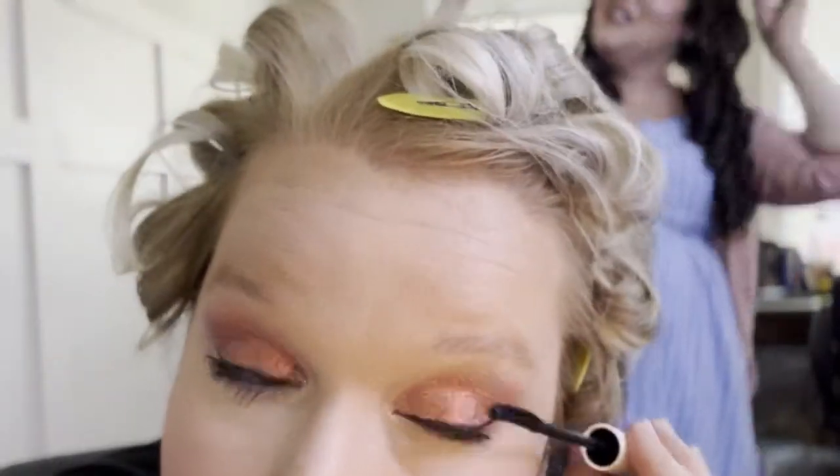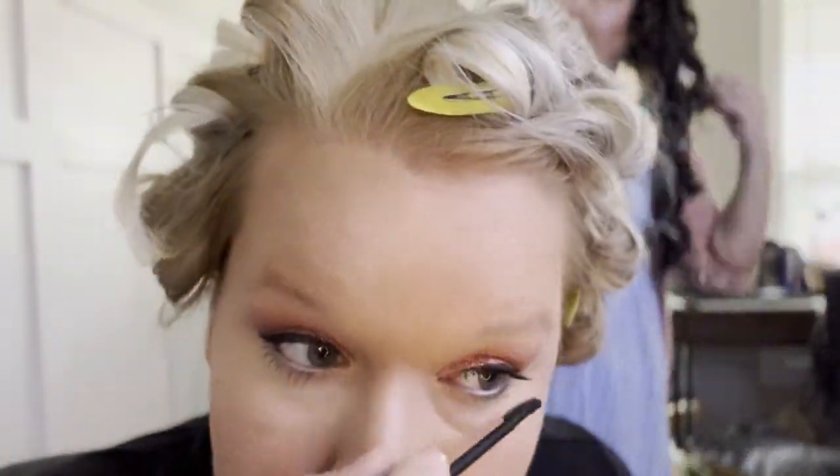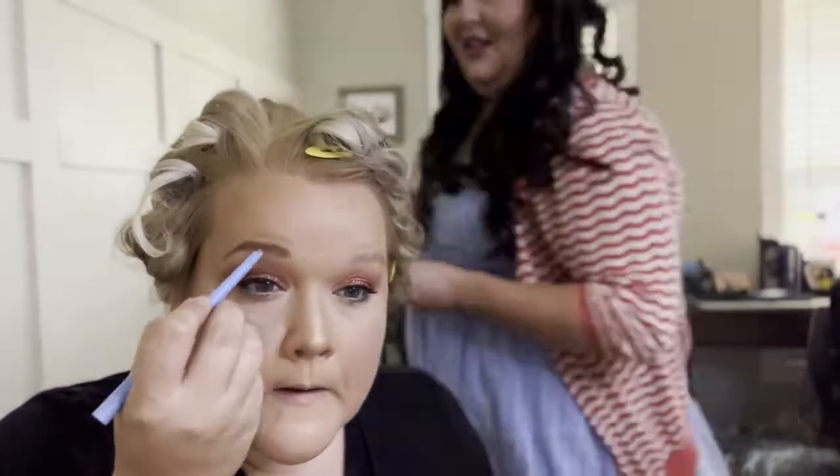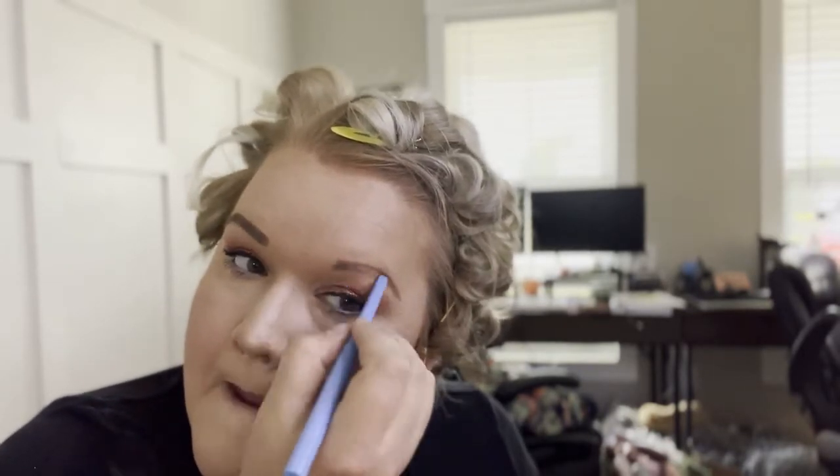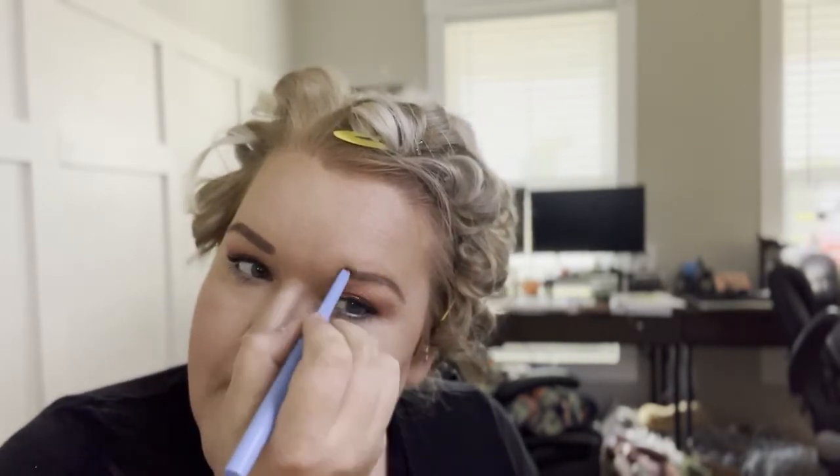I did my 20 layers of mascara — that's my routine. I like to make my eyelashes clump together because that's a look. Don't forget your eyebrows, ladies and men — if you don't have eyebrows you gotta draw them on. Don't forget they're sisters not twins. I don't have enough hair in the middle so they're always really separated — oh well.